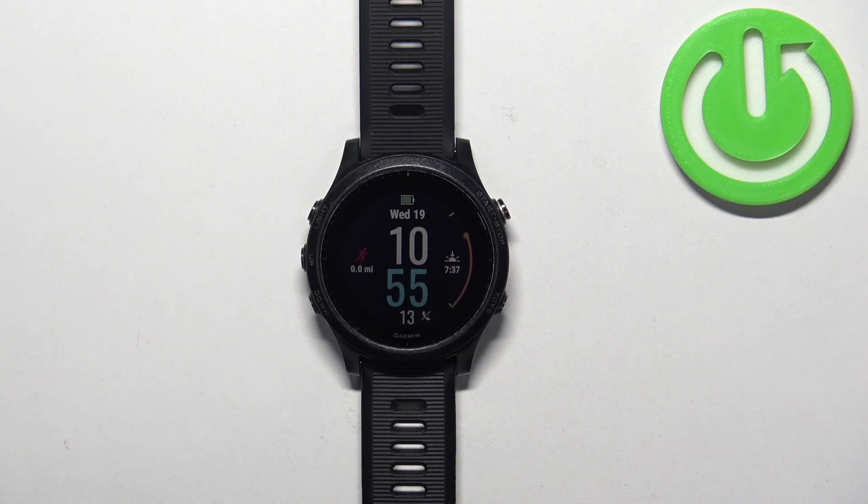Welcome. In front of me I have a Garmin Forerunner 945, and I'm going to show you how to factory reset this watch by using the system settings on it.